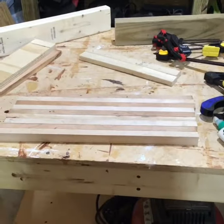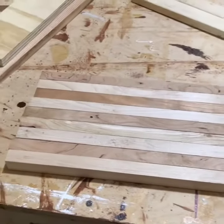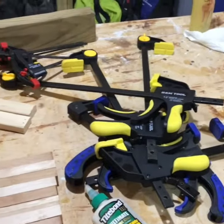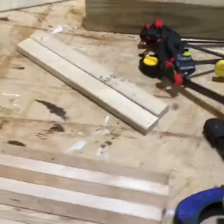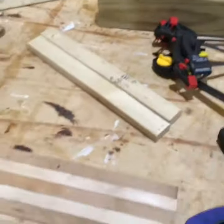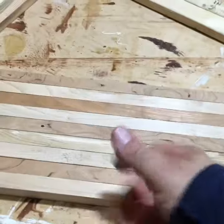Time to glue up the cutting board. I've got my strips that I've cut, got my glue, I've got my clamps, I got some supports and some braces. I also have some wax paper. I'm gonna put a whole bunch of glue on here and then flip them down.